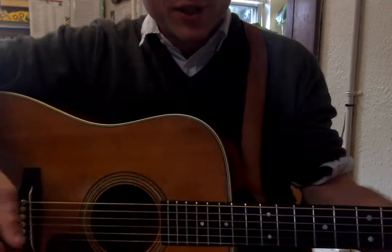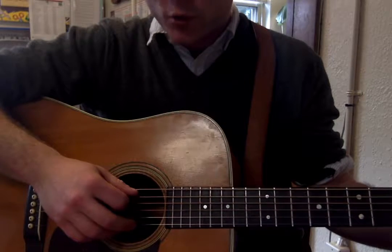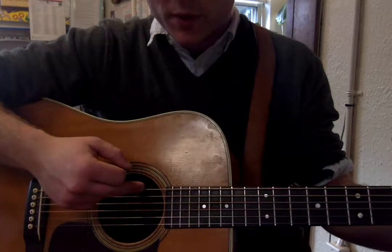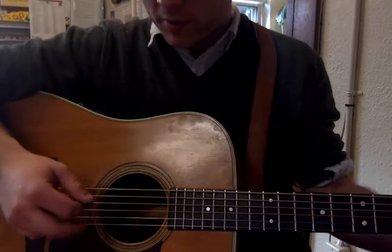And then we're going to transition to the C chord, and we're going to be hitting the string directly below this low E string. This is your A string. And we're going to be doing the same thing.